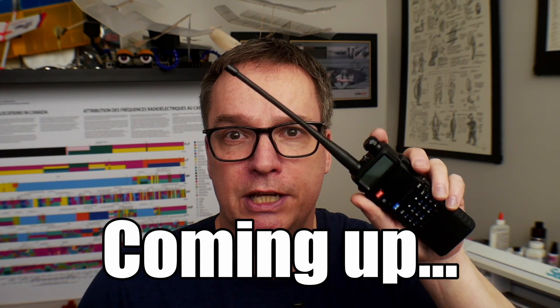Do not key one of these things up at a hospital unless you have the express permission of the hospital itself. That is the biggest thing I want you to take away from this video. This can cause some major issues and the last thing that any of us want is a kid to be hurt because your radio transmitted.